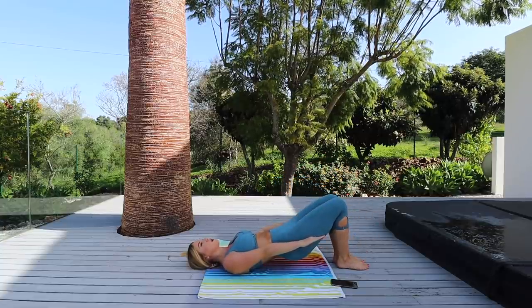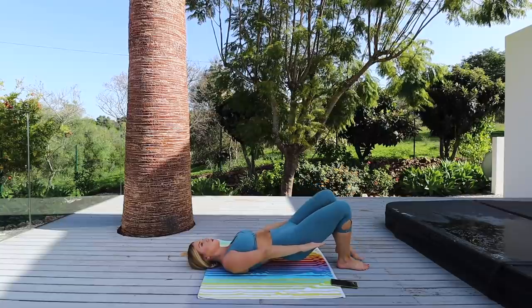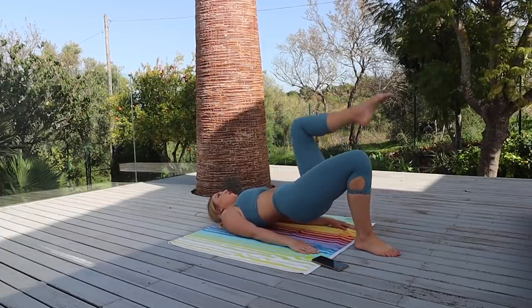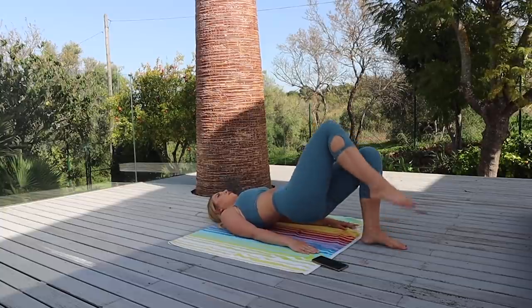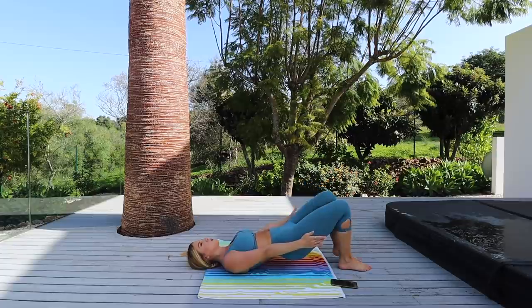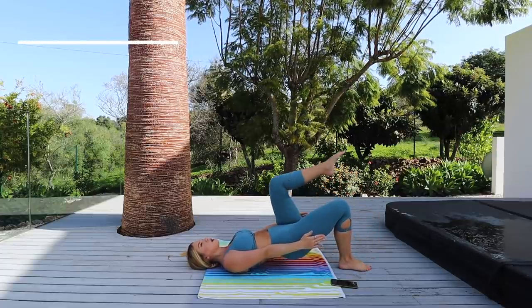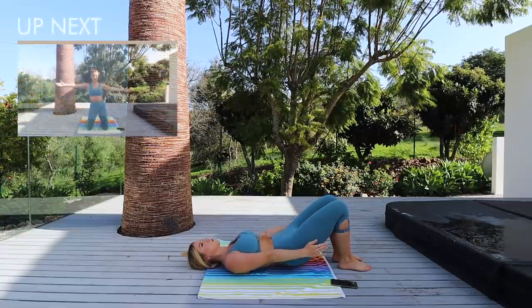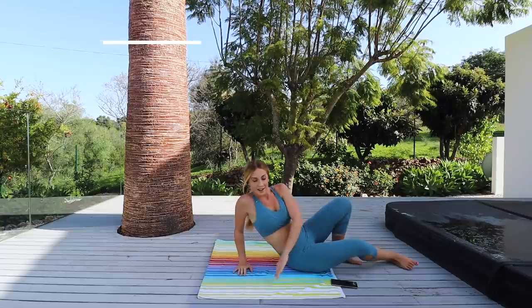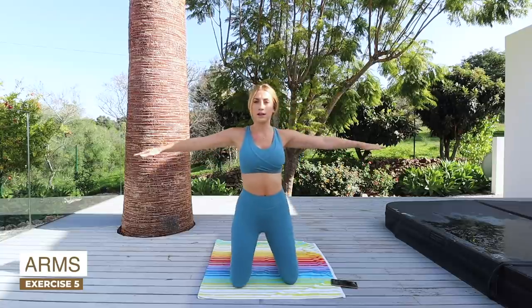Fabulous work guys! Keep breathing, lift those glutes, and come down. Excellent work! Now for the final part of the exercise, we're going to be doing some arms — just follow along with me.